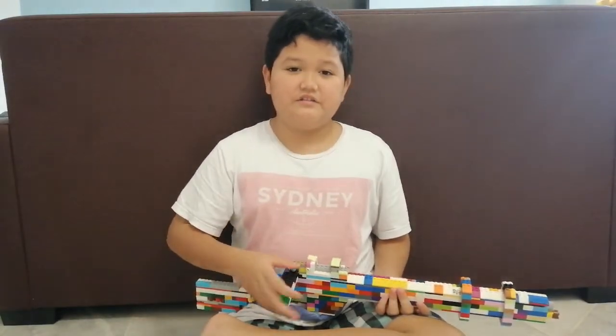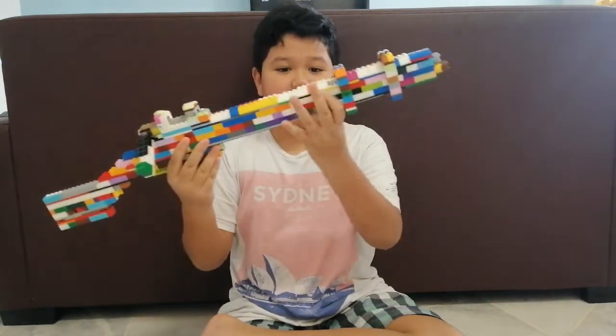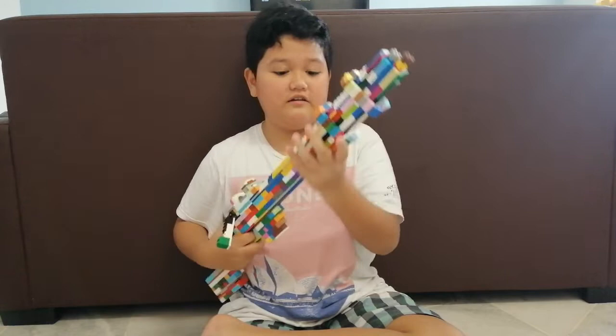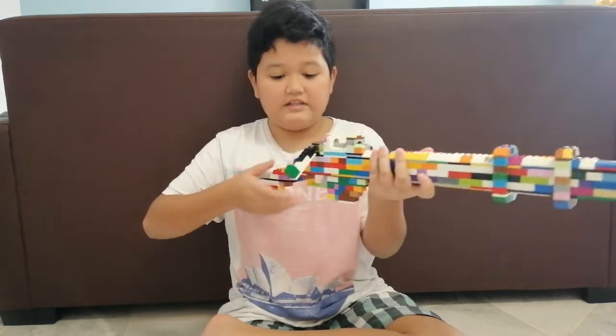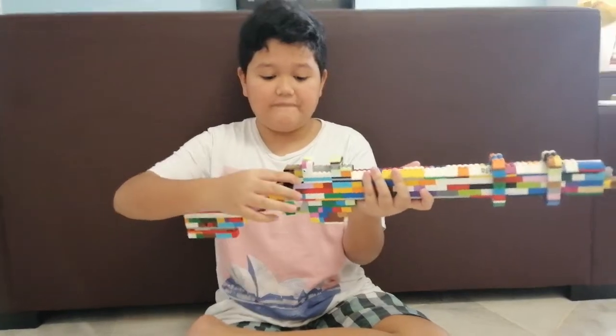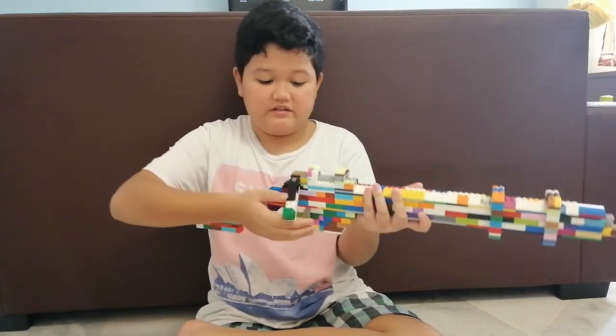What's up guys, today I'm gonna show you my new LEGO Lee Enfield. It's pretty big, and I was actually inspired by another YouTuber.